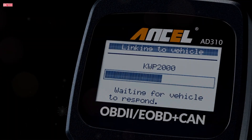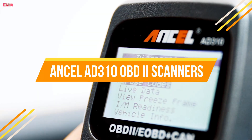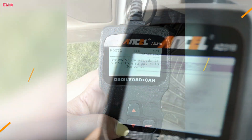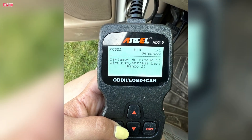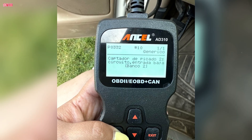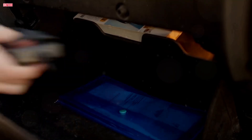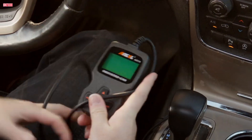Welcome back to TechMirror. Today we are looking at one of the most popular and affordable OBD2 scanners on the market, the Ancel AD310. If you have ever seen your check engine light turn on and had no clue what was going wrong, this little device can help you figure it out in seconds. It is compact, easy to use, and recommended by Scotty Kilmer, one of the most well-known mechanics on YouTube.